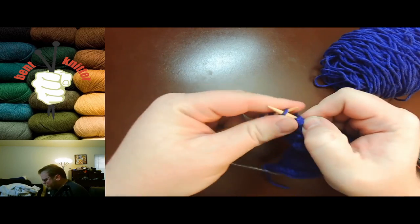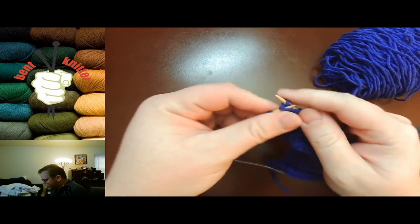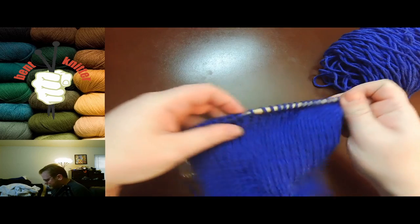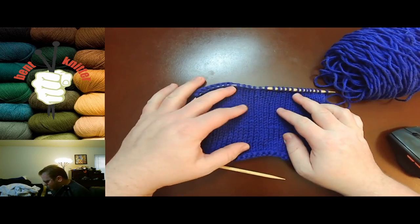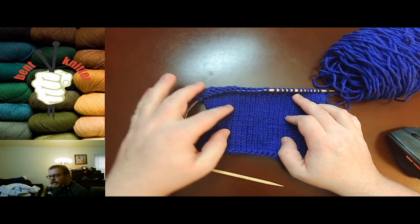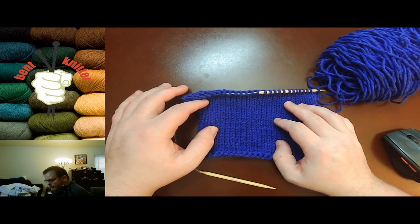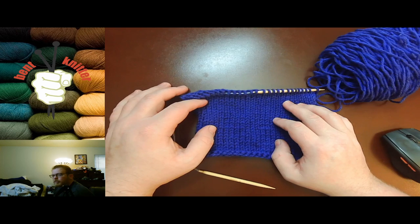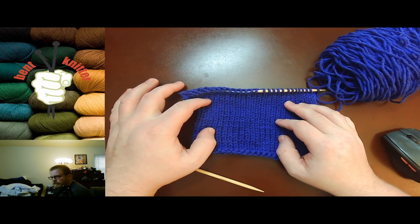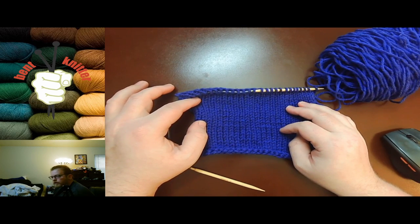It will also be included in a lot of other patterns just because it makes for a nice background. So if you want something to stand out, it is very flat, so if you're doing a cable it will make the cable stand out much more throughout the pattern. But like I said, it is just one row knit, one row purl, so you will get this nice flat pattern throughout your work.